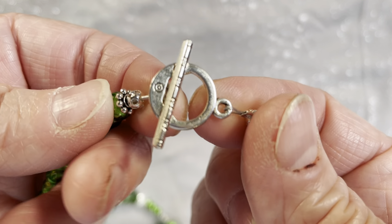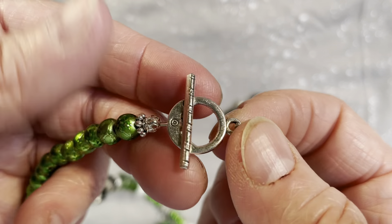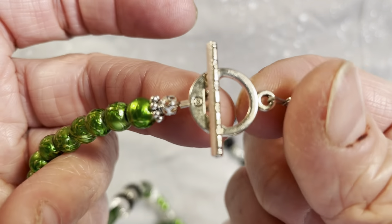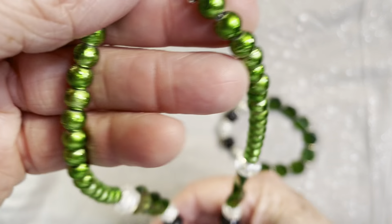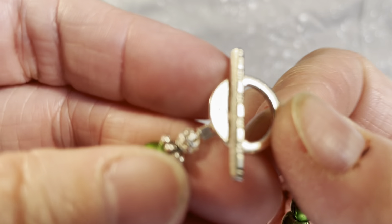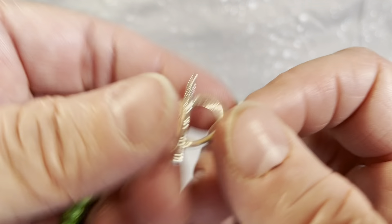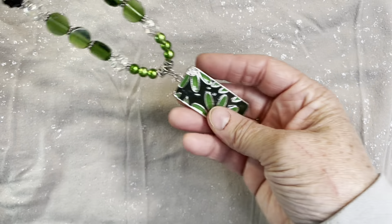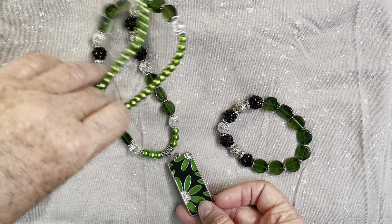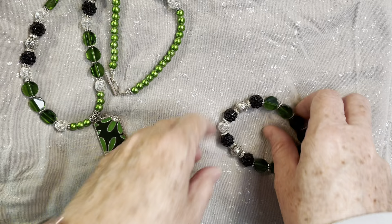The clasp was from the Bargain Bead Box February kit — they had about five in the package. I didn't want to walk across the room to look for a clasp from my stash, so since it was right beside my jewelry table I just used one of those. It has a pretty little etched design on the toggle. I think the necklace turned out really, really pretty — I love the different shades of green.